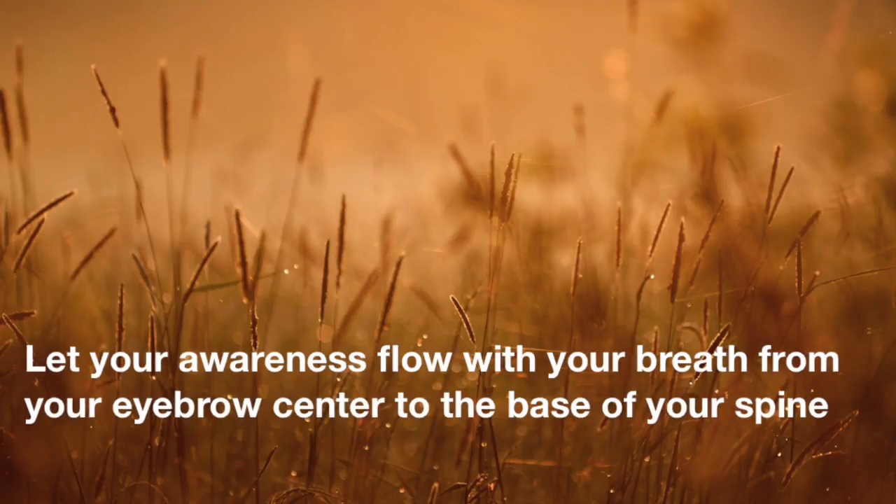And then bring your attention to the left side. Notice the flow of breath in your left nostril. And then pay particular attention to the sensation and energy in the whole left side of your body.